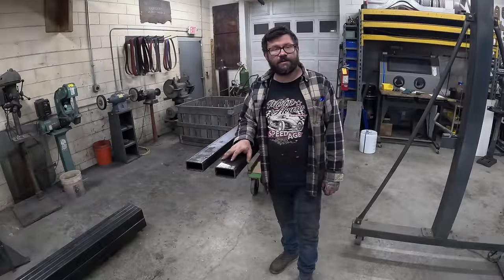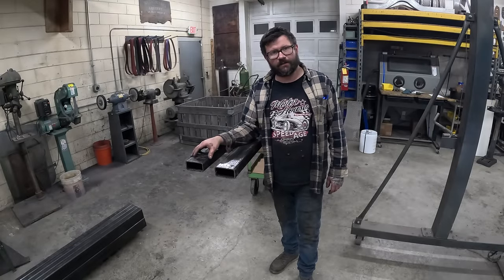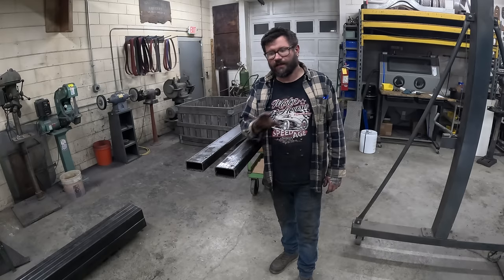Tubes are all cut. I'm going to come back and deburr the openings on both ends and clean everything with some lacquer thinner in preparation to lay all my bend lines out.